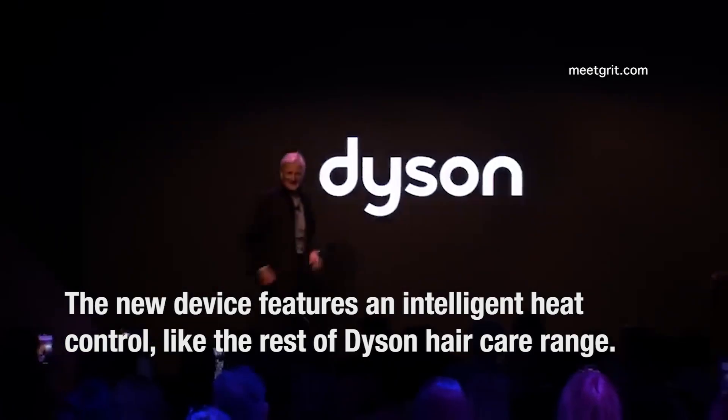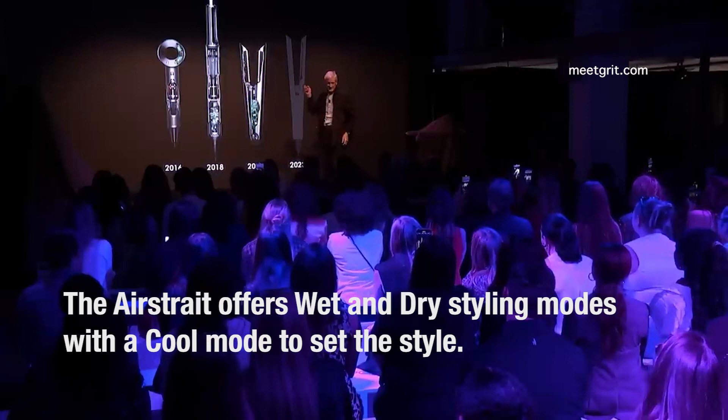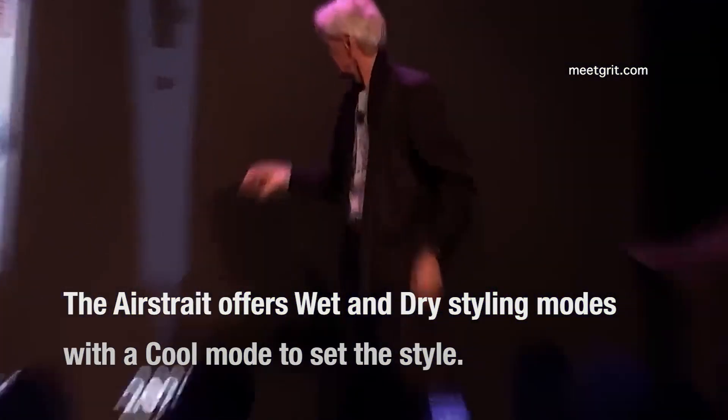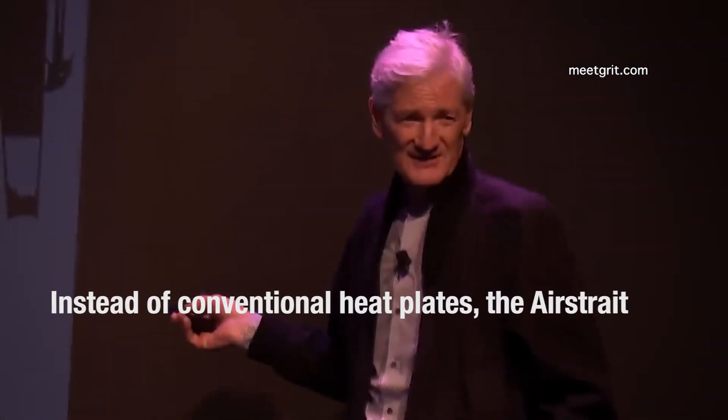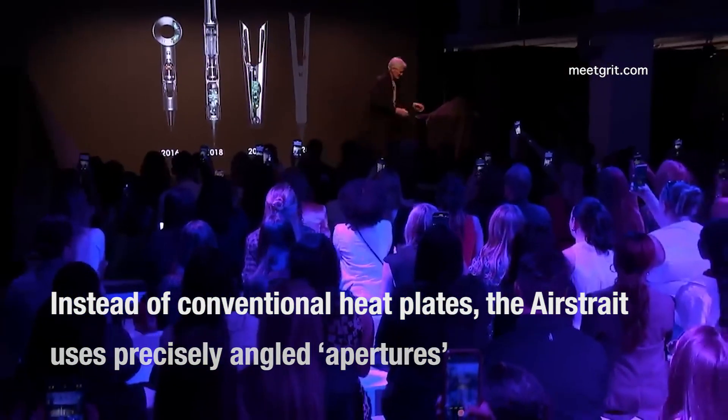Hello everybody and welcome to our little event tonight. Thank you for coming. There we have the Supersonic, the Air Multiplier, the Corral — and the question mark today. That's what today is all about.